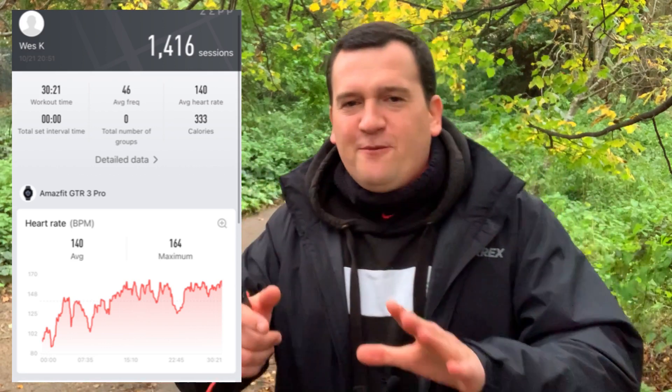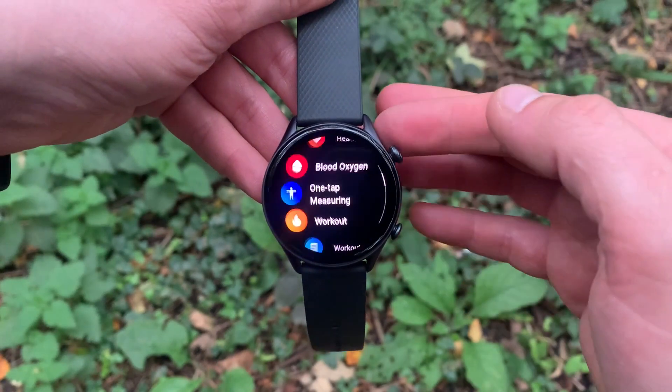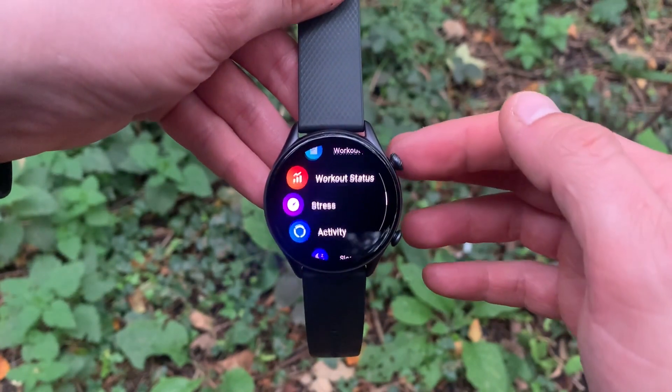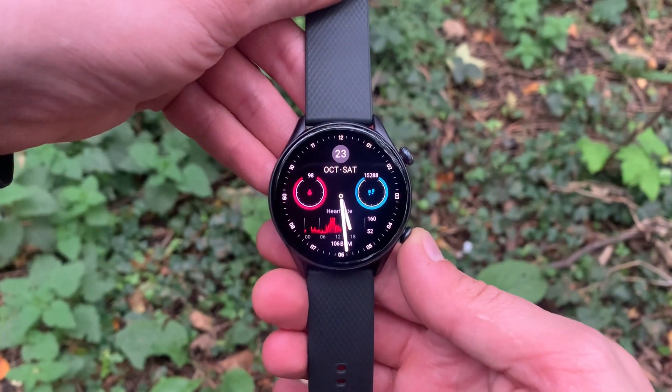I redid the test with the Amazfit GTR specifically against the Polar H10 ECG chest strap, and once again the results were astounding — you can see those in the video linked just above me right now. The Amazfit GTR 3 Pro has an optical heart rate sensor of a quality I've never seen even close to it on any other smartwatch, sport watch, or fitness tracker. The accuracy is just unbelievable.